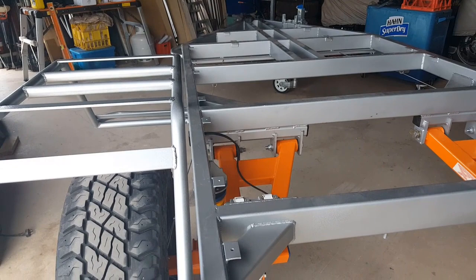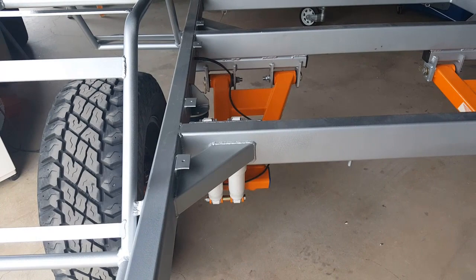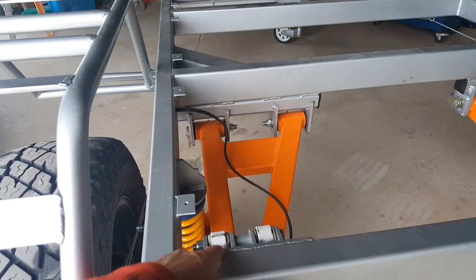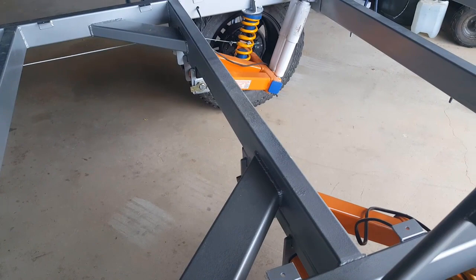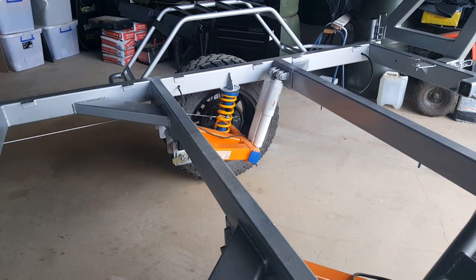I'm really hoping that the frame design is going to come off. I made a couple of little changes as I went along, including these braces at the rear of the suspension where the shock absorbers hang off, but also up the front here where the swing arm hangs off. I'm hoping that's going to take the sort of hammering that we at Travel Outback Australia put some of our equipment through from time to time.